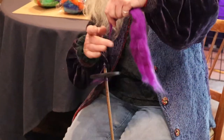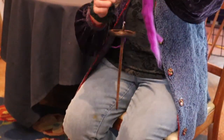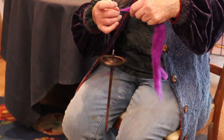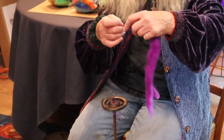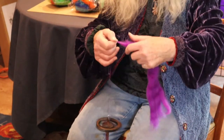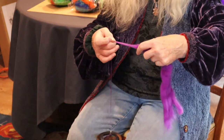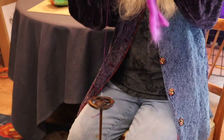Give it a twirl — and that's why it's called a drop spindle. You need to give it a little more twist before you start to pull right away. Give it a twirl and then pull out like this. These Snyder spindles, as you can see, keep on spinning and spinning and spinning.